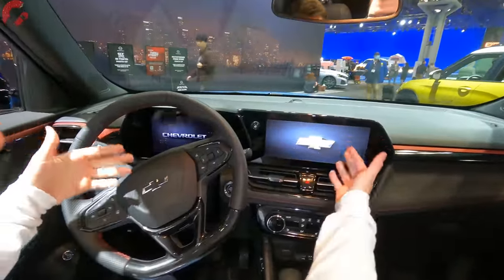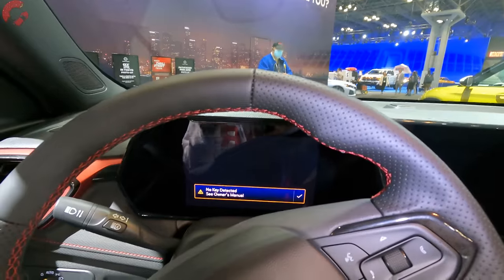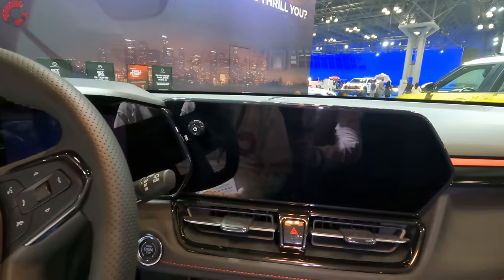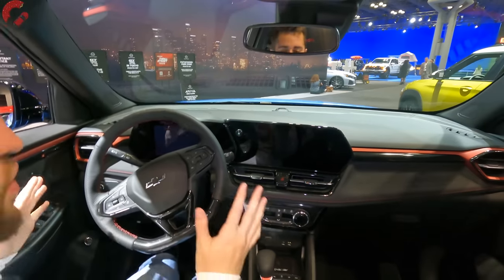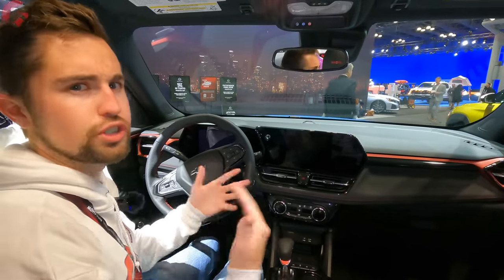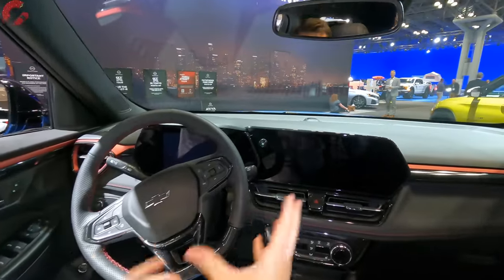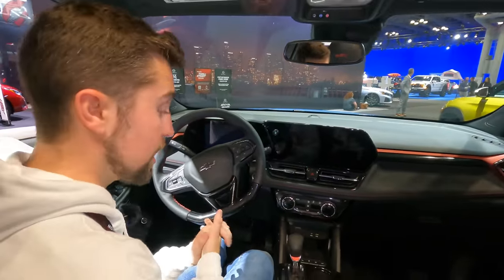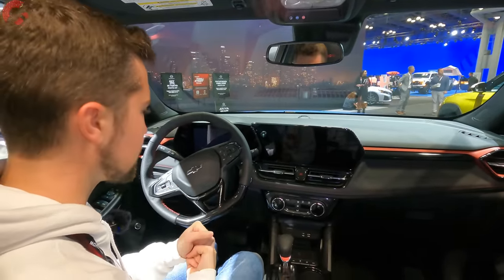Big news on the gauge cluster — it's eight inches now, a full digital gauge cluster that you can customize. Over here is the 11-inch infotainment system, and here's the kicker: both of these are standard on every single version of the 2024 Trailblazer. That is a huge tech upgrade over what was previously offered and not something you'd expect at this price point. It's running the new infotainment system with all the latest features, including wireless Android Auto and wireless Apple CarPlay.